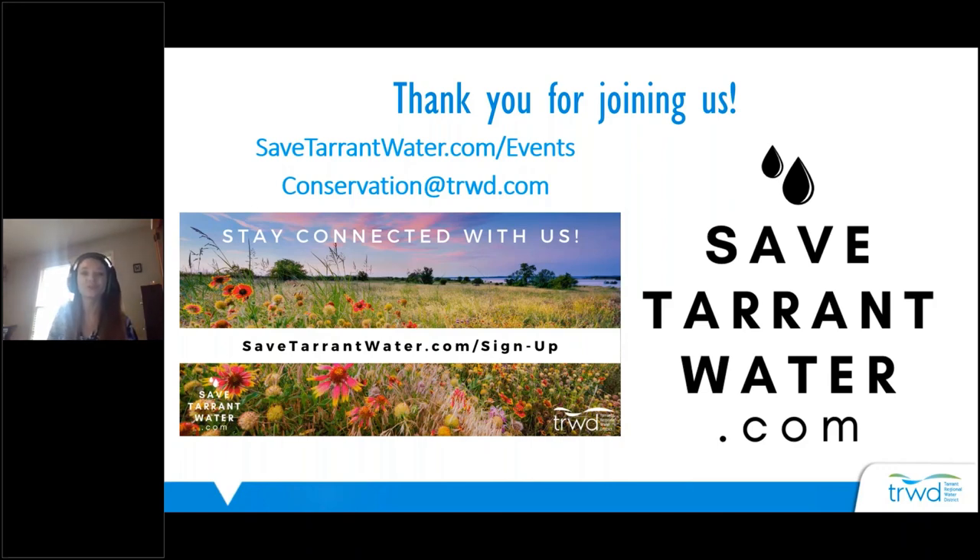Thank you so much again for joining us for this Gardening for Pollinators presentation. To reach out, contact the Tarrant Regional Water District, Arlington Public Libraries, and Arlington Water Utilities. Have a great day. Thank you.